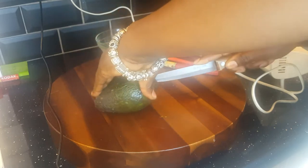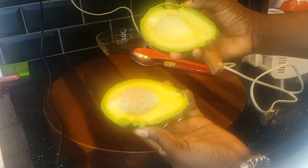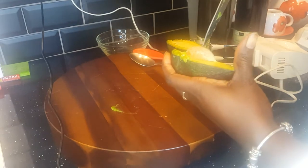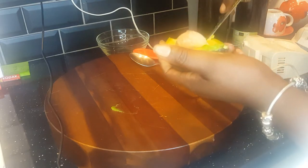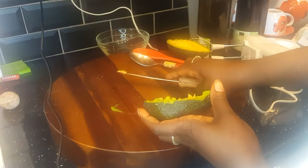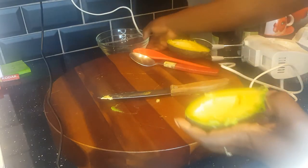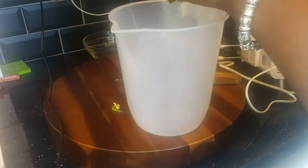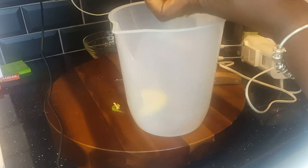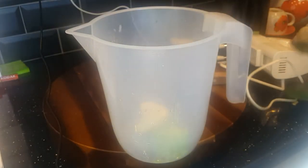We cut our avocado in two and take the middle bit out. Be careful when taking the pit out — sometimes it slips and you could cut yourself with the knife. Sorry, my phone isn't filming very well, it's a bit dark. I'm trying to sort everything out as I'm new on YouTube — you don't learn everything in one day. What's important is I'm sharing this incredible protein hair mask.